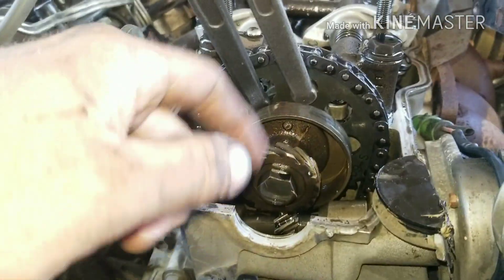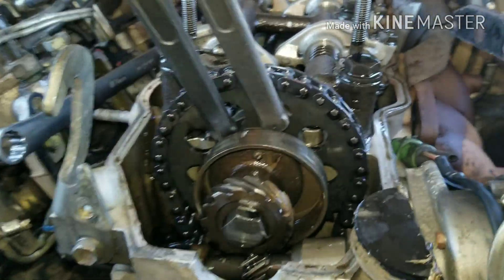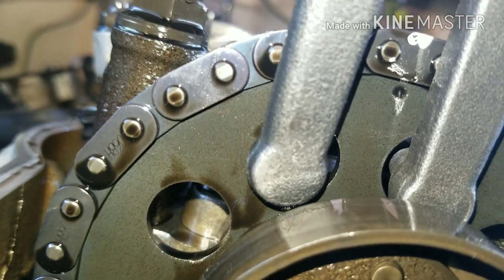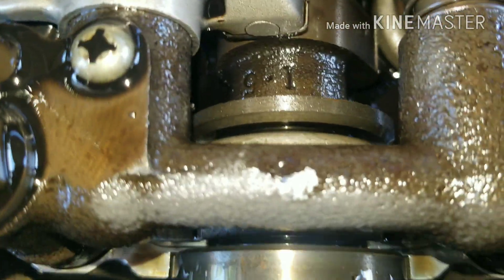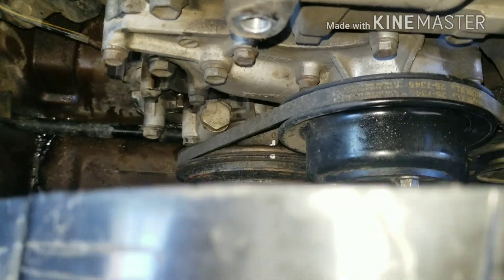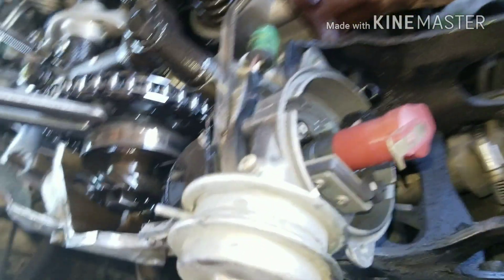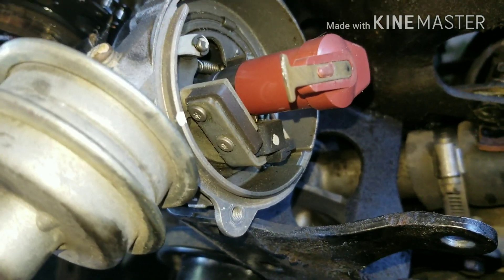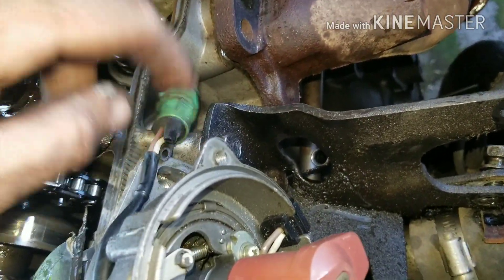Now with your spanner wrench in there, you need to see the little dot and line it up with that arrow. I put paint on it to make sure it's all lined up. Make sure your crank is lined up on zero, then take your cap off and mark where your rotor is pointing. Take that 12mm bolt out. Take this one out over here too.